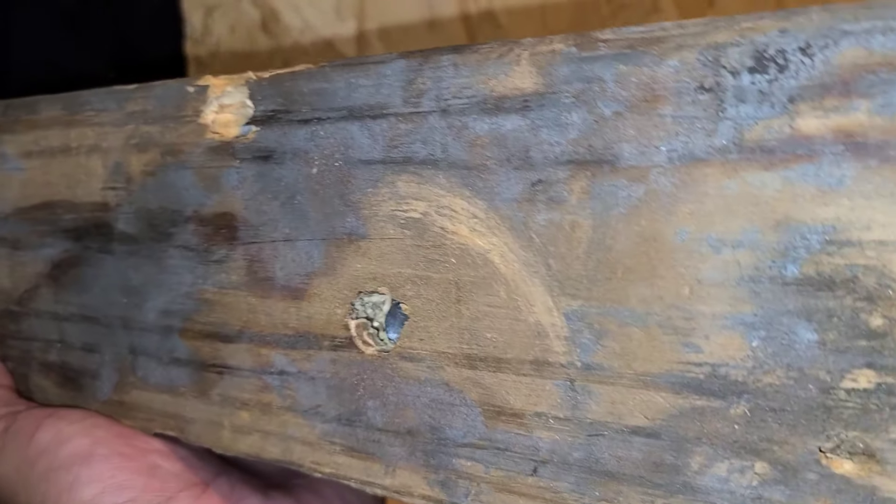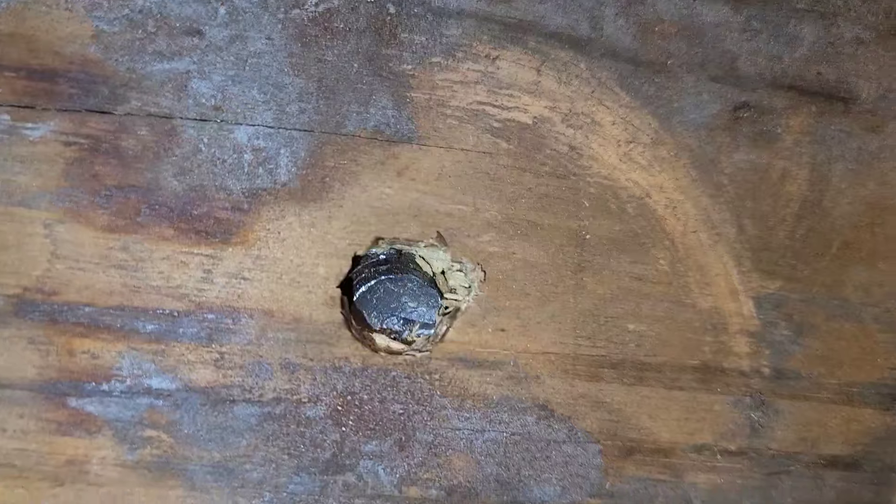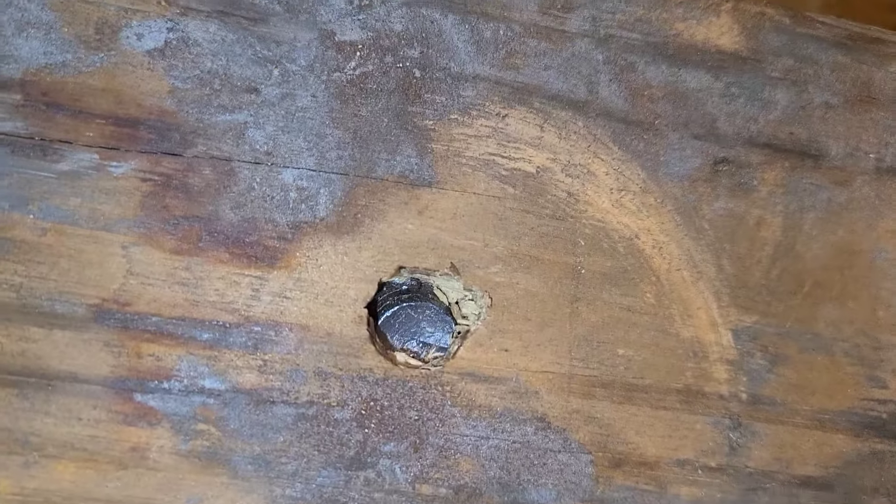Just deep in there, man. Look how deep in there that is. You can just see it — it's like pretty flattened out, man.